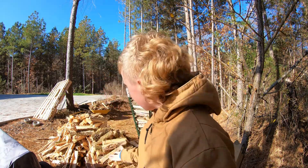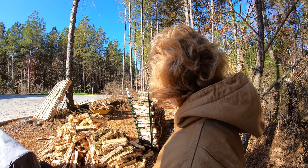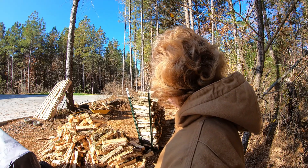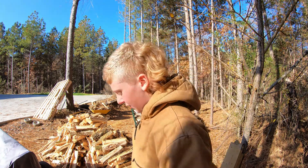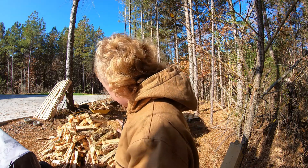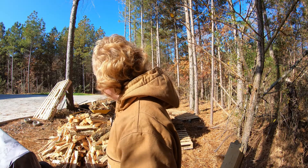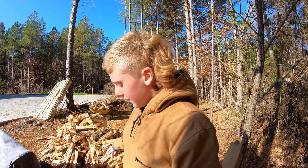Hey guys, welcome back to another video at Southern Firewood. Today I'm gonna be stacking this wood into my big pallet. We're stacking some wood today. I'm gonna put you all on a time-lapse and yeah, it's working, so hopefully I should have enough time to finish all of this, but if not it'll be in another video.